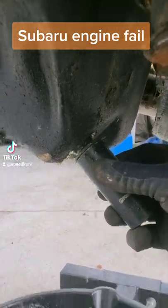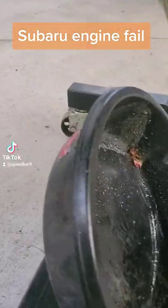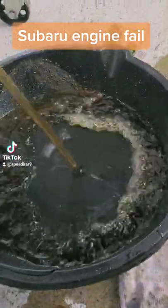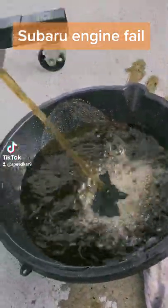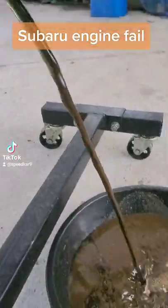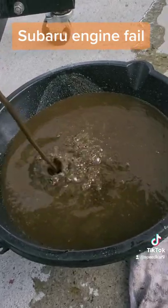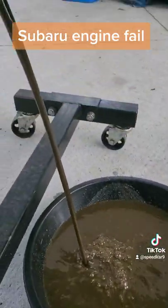Oh, it looks like coolant's coming out. Whoa! Boy. That doesn't look good. Oh, we got the milkshake. And there's chunks coming out.